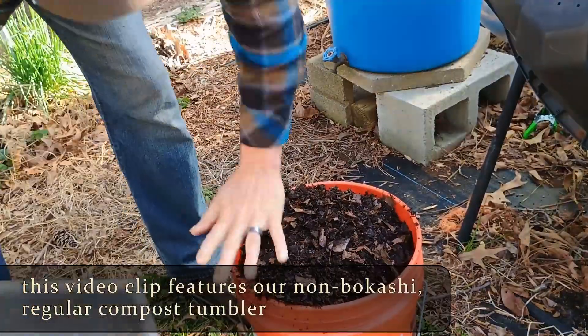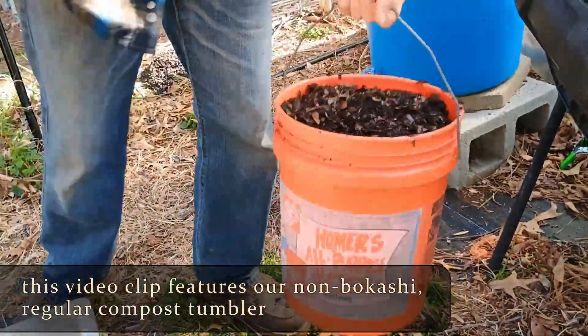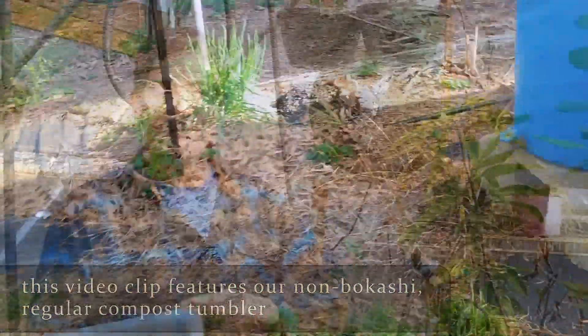In our vermicomposting situation, we've got a drum that has a false bottom in it. We put the composting material into it, then sprinkle Bokashi grains — that's an inoculated bran — which inoculates the bucket. It's all mashed down flat, and then we put another piece of material on top just to hold everything together and close the lid. We're never flipping it, never doing anything with it.